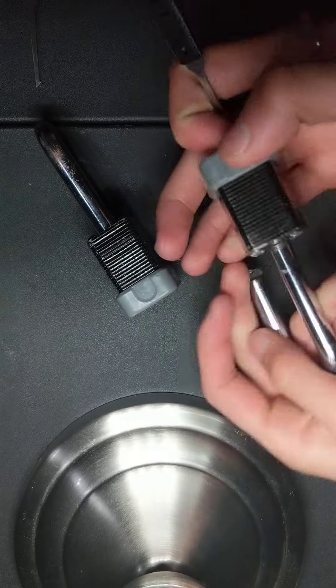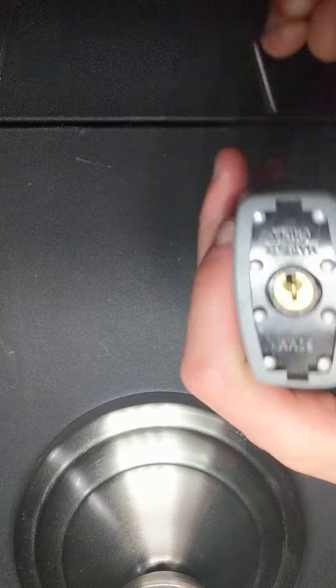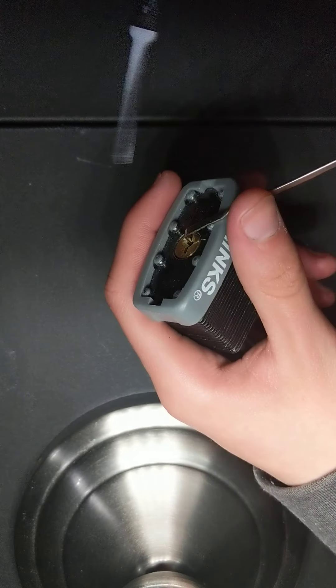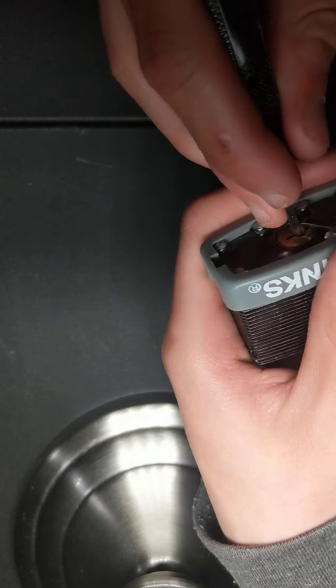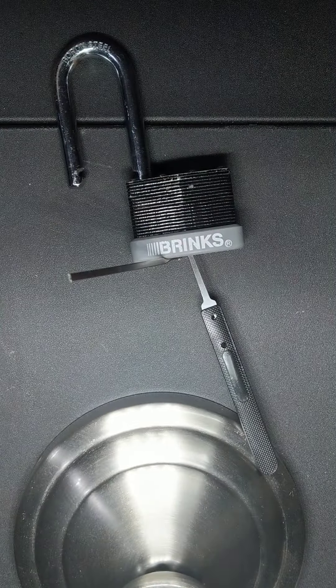Please don't bump the table. And then using a half diamond tool — that's what they're called. It's my personal favorite. That'll be it. Thank you.